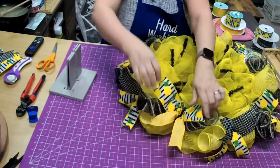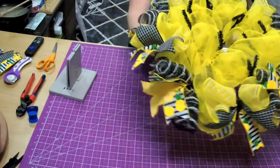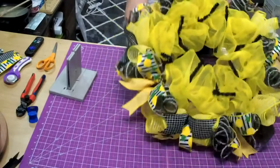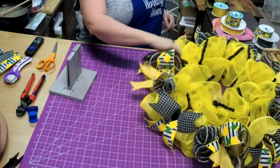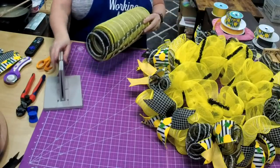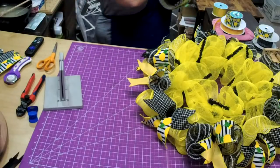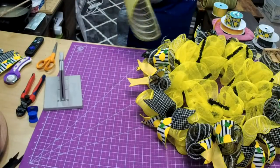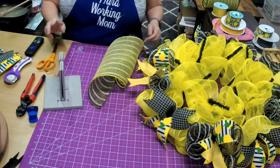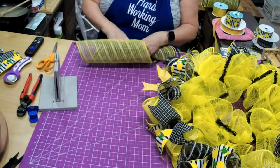We've got the bottom done. Do you see how different it makes it look when you just add that little bit of color contrast? Now we're going to do the top. We cut these at 20 inches, which means we used exactly one half of each one of these mesh.